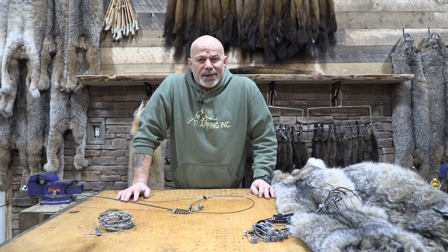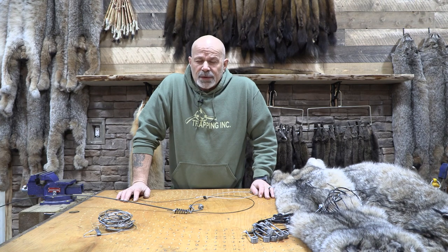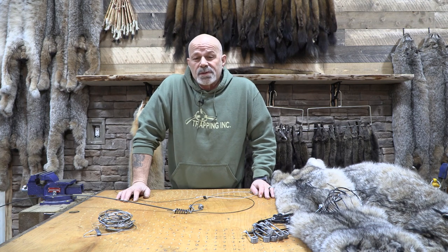Welcome back to the Fur Shed. I'm Rich Mellon, Trapping Inc. TV. We use snares for a lot of different animals — we use them for lynx, we use them for wolves, we use them for coyotes, we use them for fox.